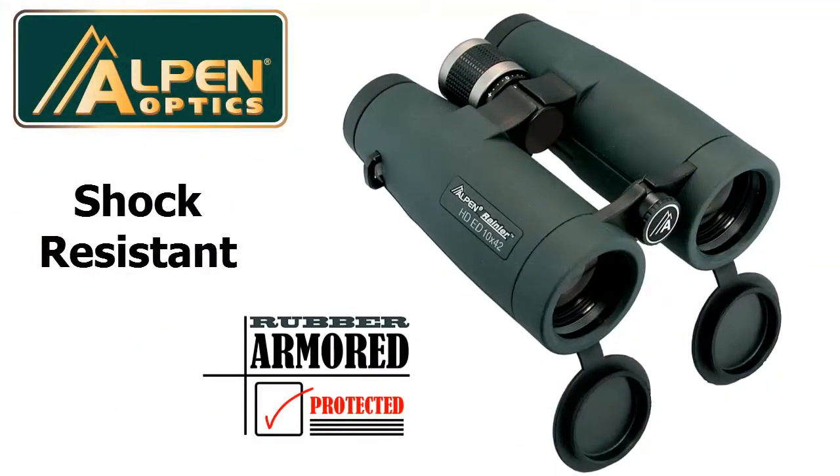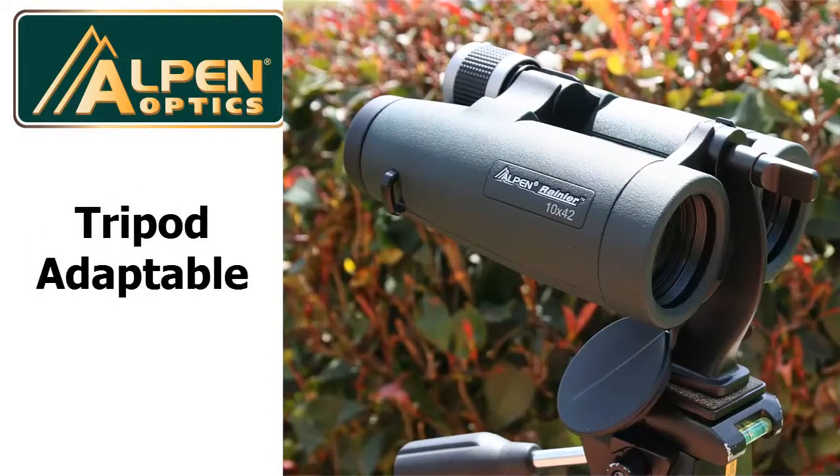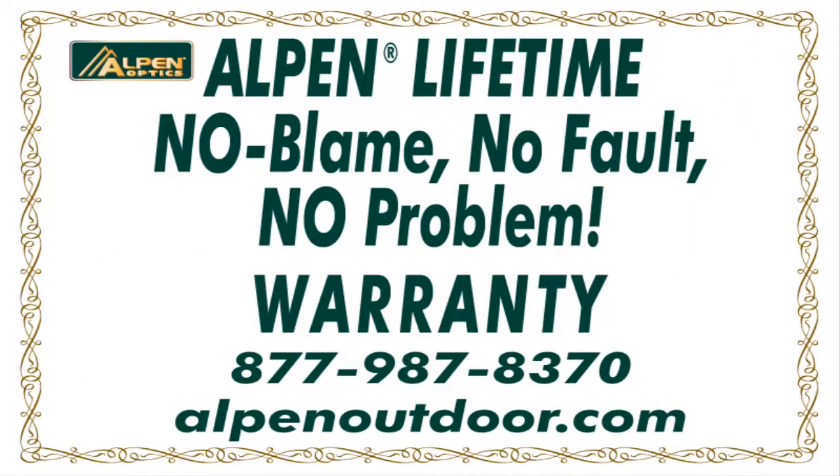The body is fully rubber armored for shock resistance and holding comfort, and is tripod adaptable. And as with all Alpen products, it's backed up by our lifetime, no-fault, no-problem warranty — the best in the industry.